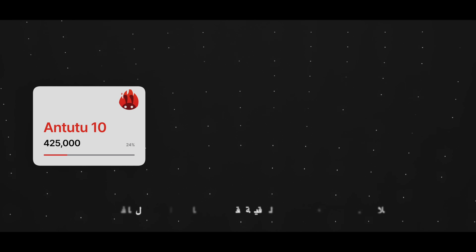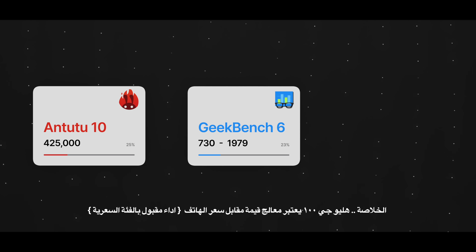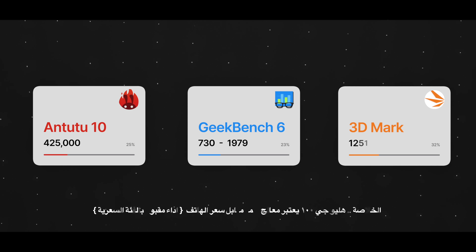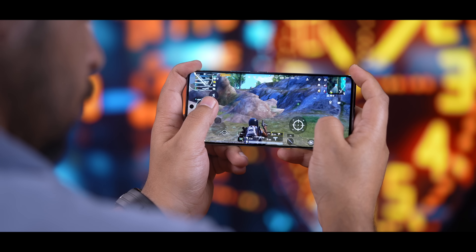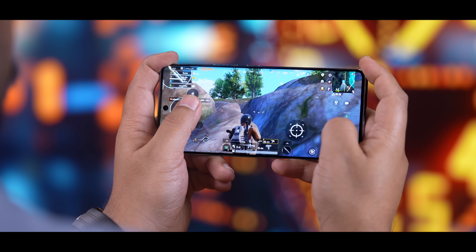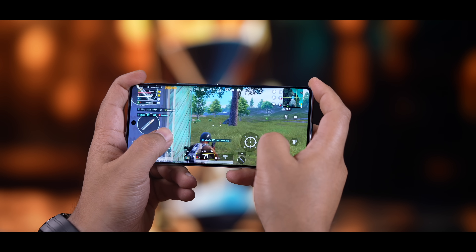بانتوتو الجيمية حصل على حوالي 425 ألف نقطة. في منصة Geekbench 6 اللي تقيس قوة CPU حصل على 730 نقطة بالسنجل كور و1979 نقطة بالمالتي كور. منصة 3D Mark Wild Life حصل على 1251 نقطة، وهاي أرقام جيدة بتليفون اقتصادي. بالألعاب راح تمشيك مرتاح، PUBG تلعب عندك 60 فريم بأقل رسوميات أو 45 فريم بأعلى رسوميات بحرارة أقل من 42 درجة.